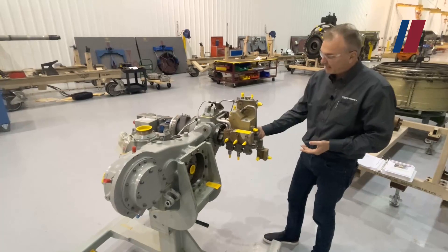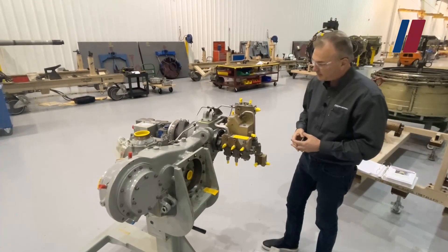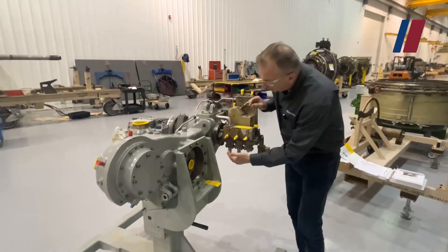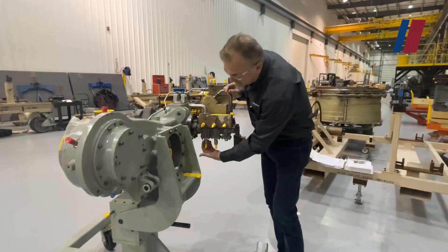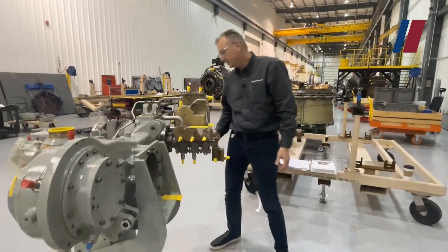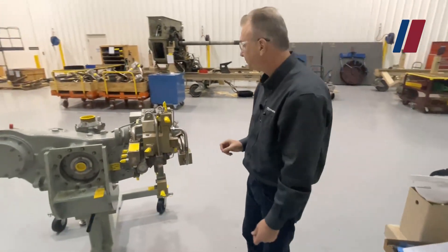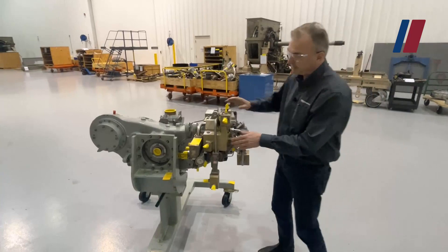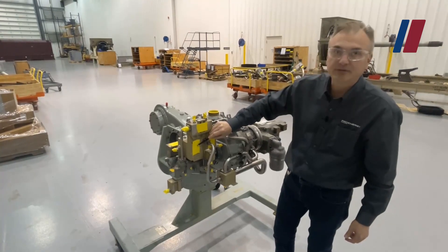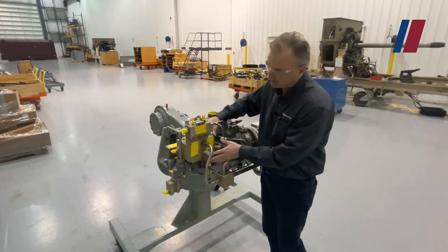The lube and scavenge pump has six scavenge elements and one supply element. These elements are where your chip detectors are located. You have scavenge pumps for the transfer gearbox, B sump, C sump, E sump, and the AGB oil. Your oil inlet comes in on this port right here, coming directly from the tank.